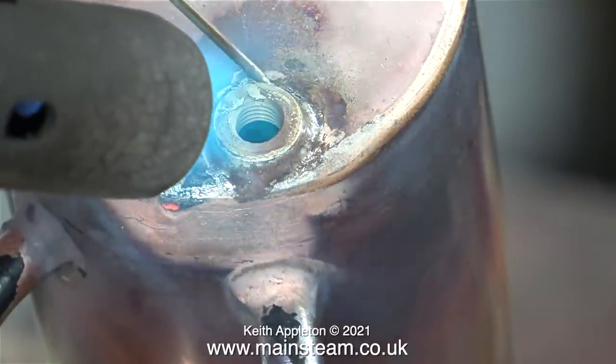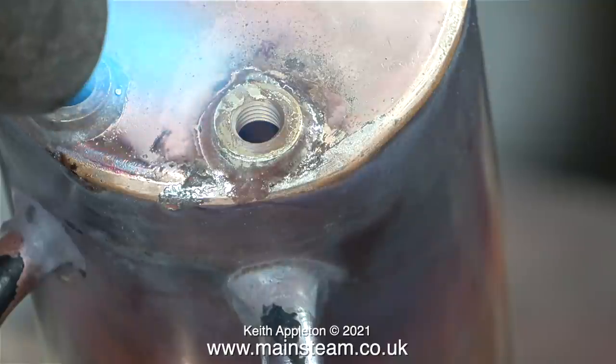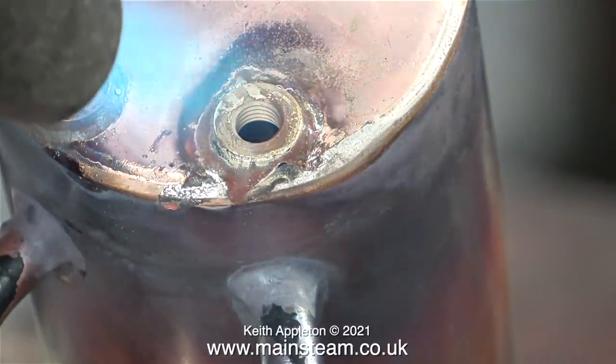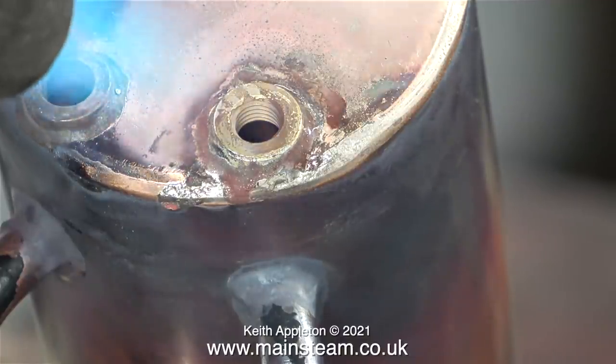I have worked on model steam boilers doing things like this for many years. I do not do it for customers, I do not do it commercially, so please don't ask me to repair your boiler. This small Stuart boiler is actually brazed, not silver soldered, so that's great because I'm not applying enough heat to melt the brazing on the existing bushes or the seams.